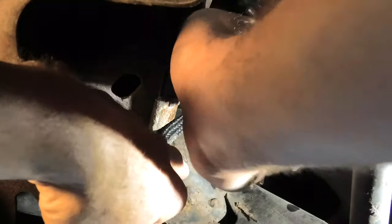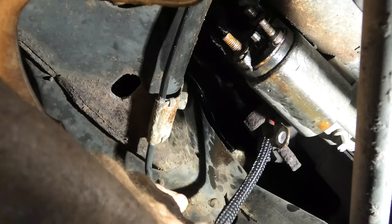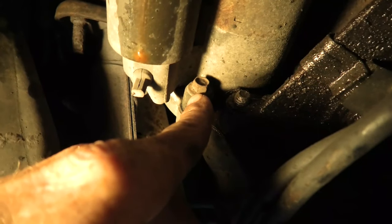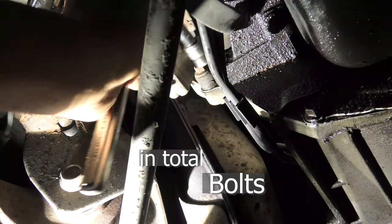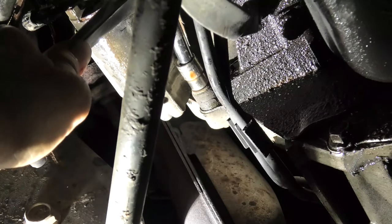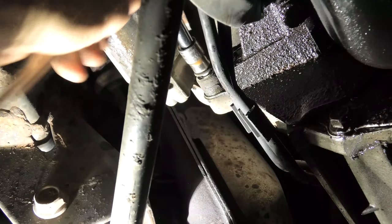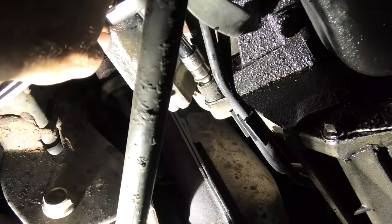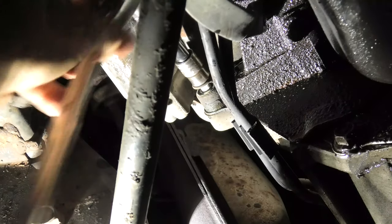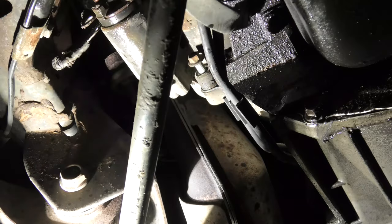That was enough of a problem in itself, and it don't get any better when we go to actually unbolt the starter from the vehicle. The bottom bolt is down there easy enough to get to — you can have some room on that one. But there are two more besides this one that are quite a sense of humor. You can see it broke free; that corrosion is going into the aluminum housing on the transmission it's threaded into. That bolt didn't turn out without the ratchet and socket all the way to the end.